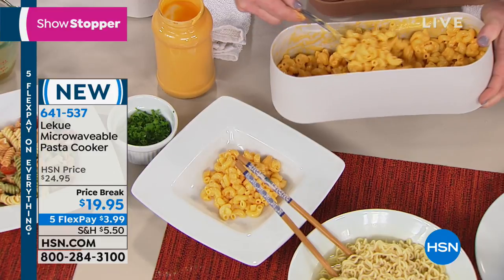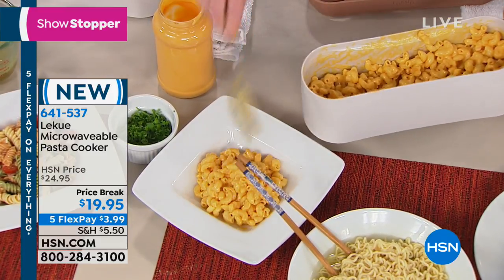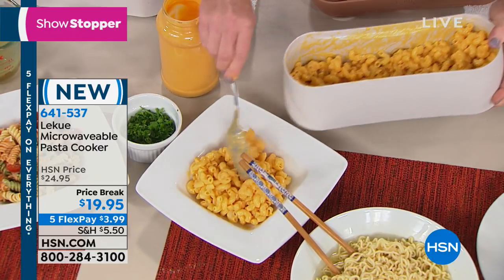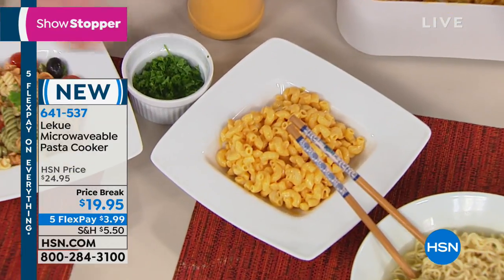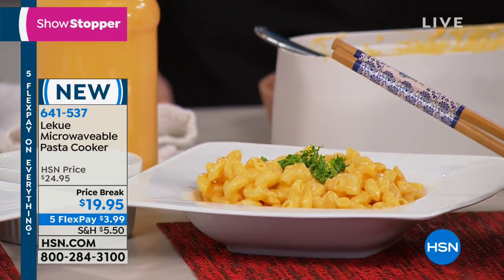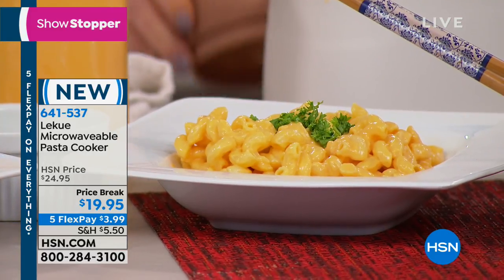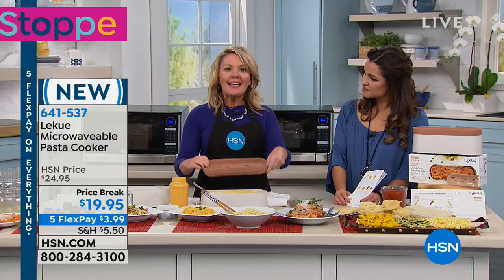Or bring this to work, fill it up with water, pop it in the microwave, and you've got freshly cooked pasta — and it tastes so much better freshly made and eaten right away. Or think about camping — whatever your situation, it all becomes fresh. No matter what you're making, whether it's ramen noodles or mac and cheese for the kids, you are able to do it fresh. And you're not just getting the pasta cooker — you're also getting the colander.